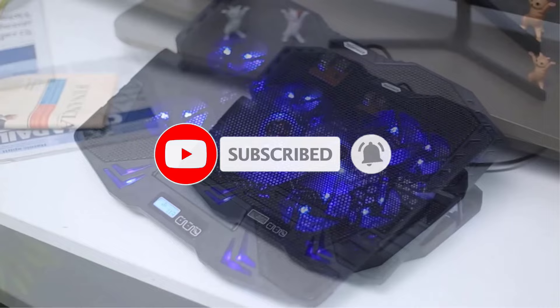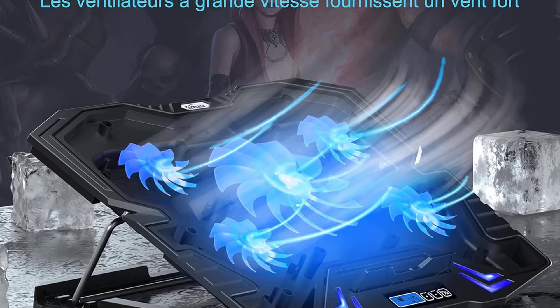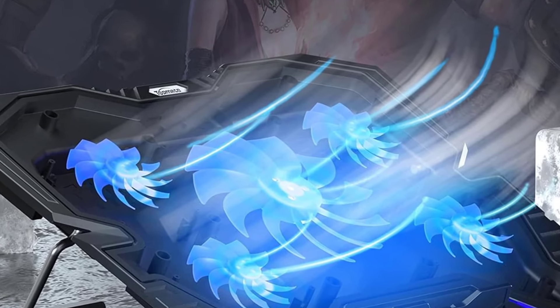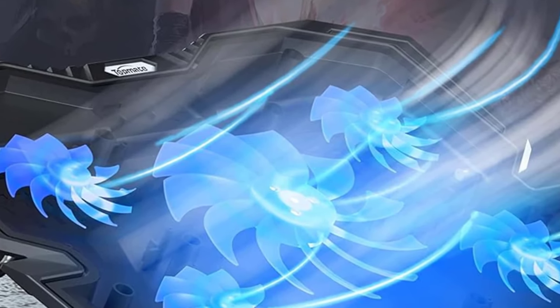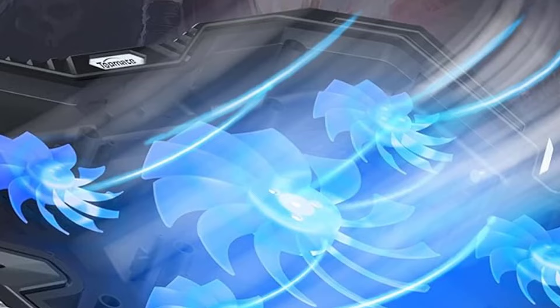Beyond its remarkable cooling abilities, the Topmate C5 offers additional advantages. Experience ergonomic comfort with its five height adjustments, accommodating various seating preferences. Designed to fit laptops up to 15.6 inches, it's also suitable for gaming consoles to prevent overheating. Adding to its convenience are two USB 2.0 ports — one for laptop power and the other for peripherals — enhancing connectivity options for your setup.